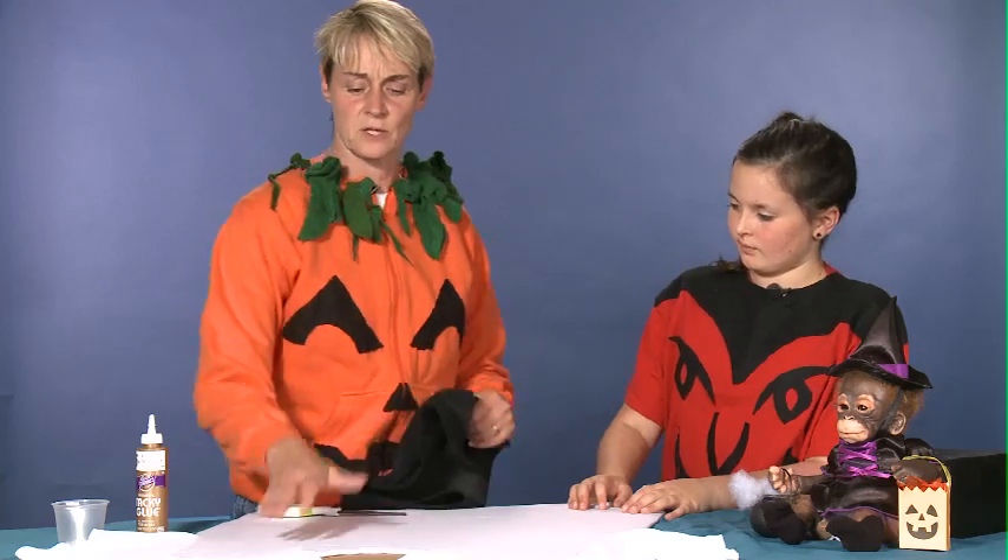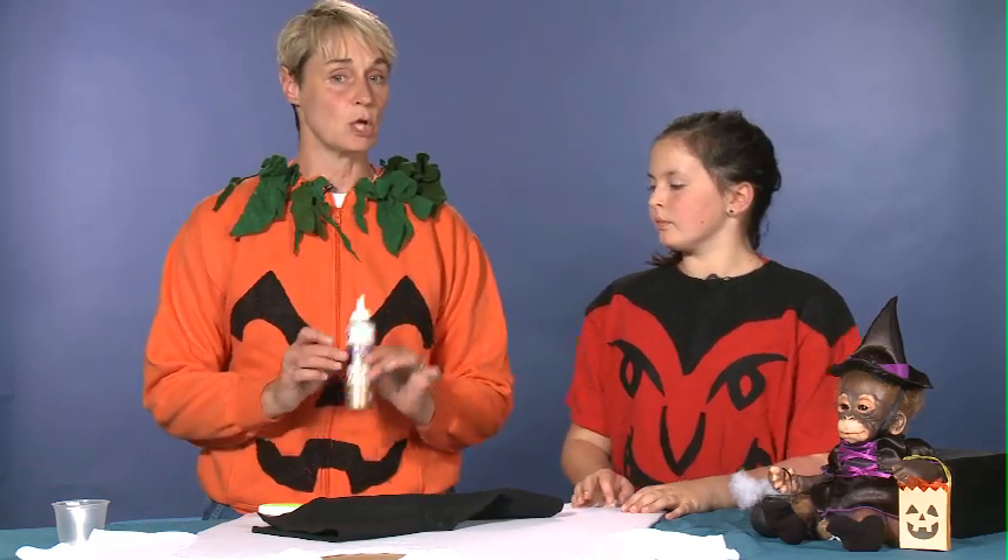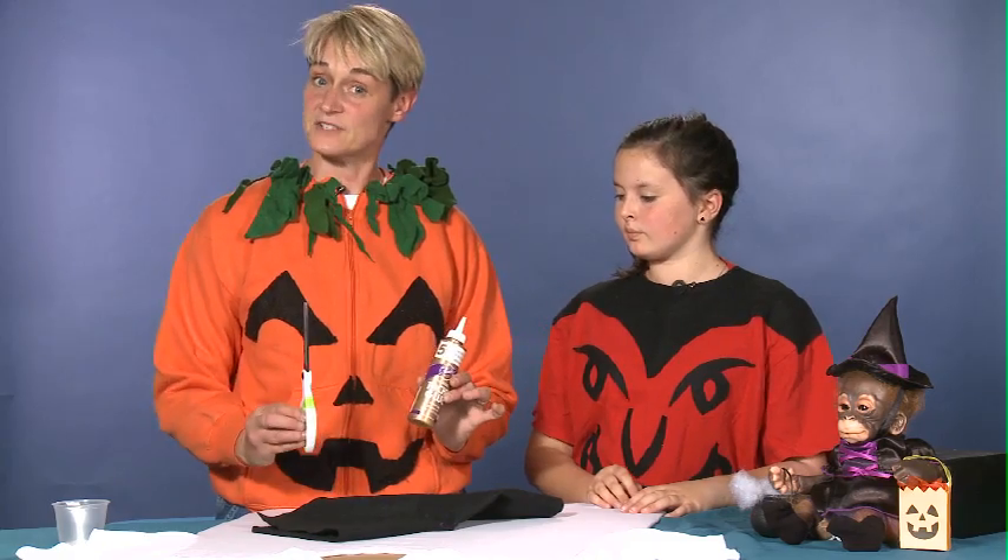What we're going to be using for this is a t-shirt — we've chosen a white one because we're going to make a ghost. And you're going to need some black felt, some glue, and a pair of scissors.